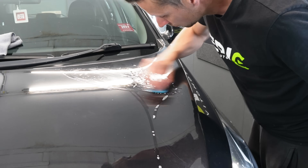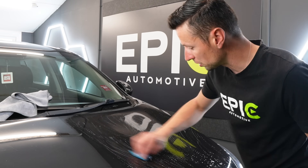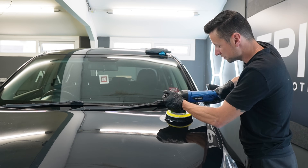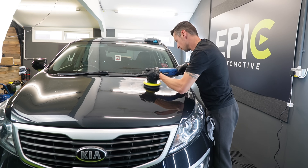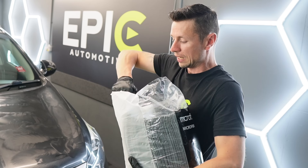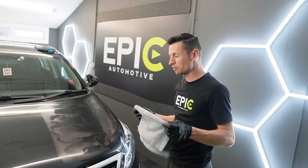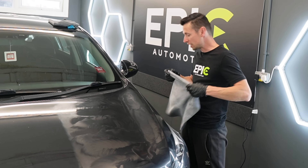I'm starting off by giving it a clay bar treatment - normally carried out during the wash stage, but this is the chosen method for today. Once that's done, I use a little bit of panel wipe to remove the residue and then I'm good to go. I'm now using a heavier cutting pad along with a heavy compound. And while we're on the subject of wiping away residue - get yourself some microfiber cloths that don't have any tags on them, because tags can cause further scratching and it's easy to forget to remove them.